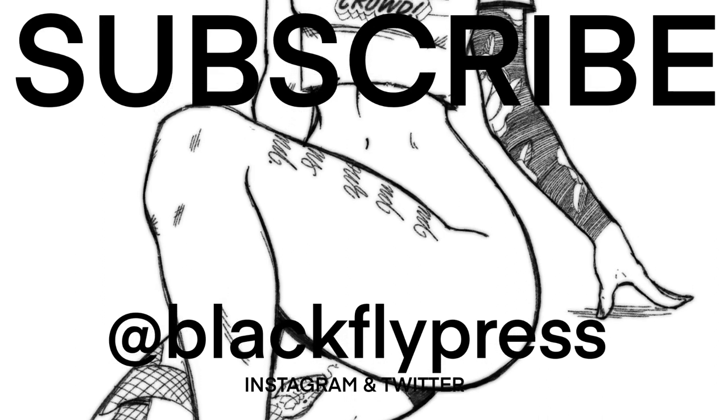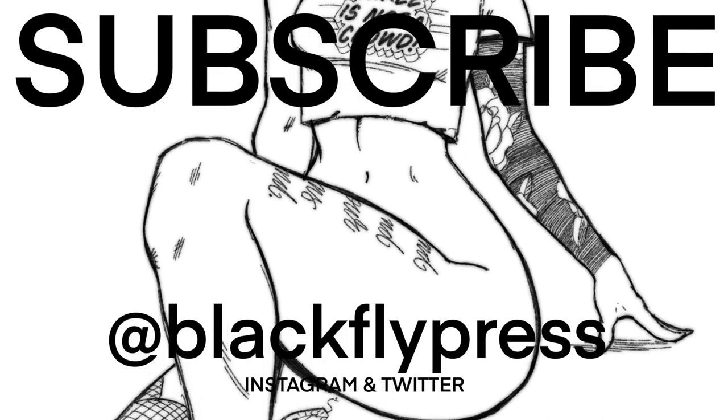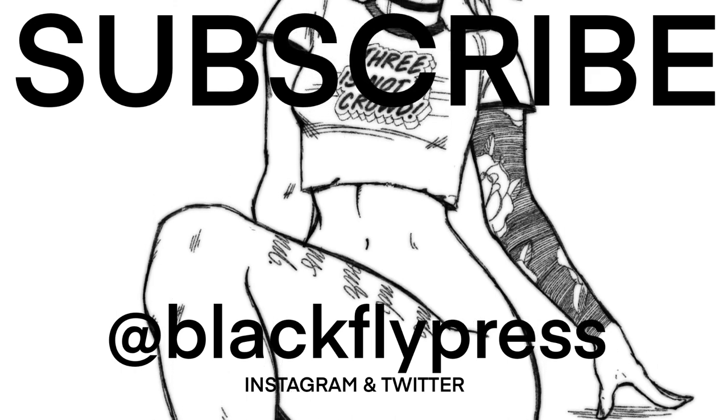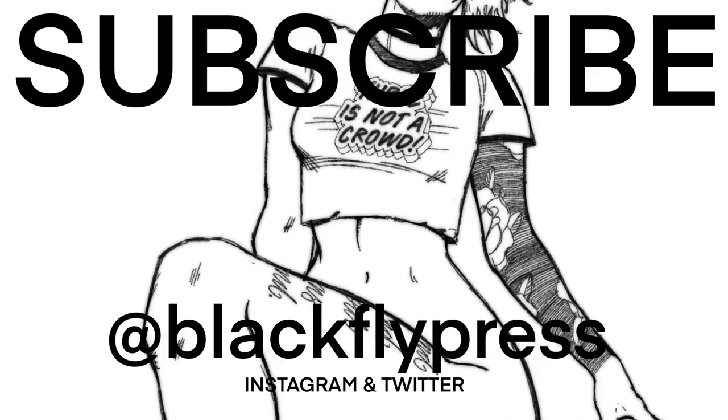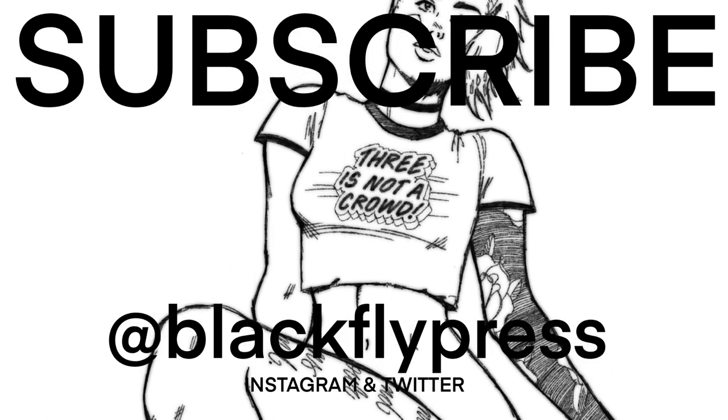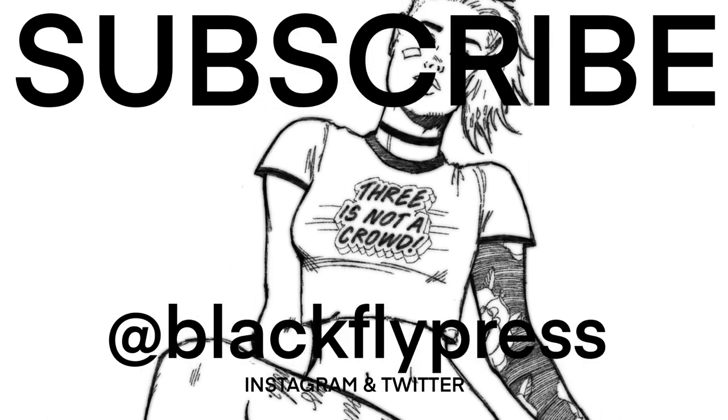If you have any questions or there's a topic you'd like me to tackle, feel free to comment below. If you'd like to support this channel, you can subscribe or follow us on Twitter and Instagram at Blackfly Press. Tell a friend. And if you'd like to buy some of our books, you can check them out at our Gumroad store. Links for everything are down below.